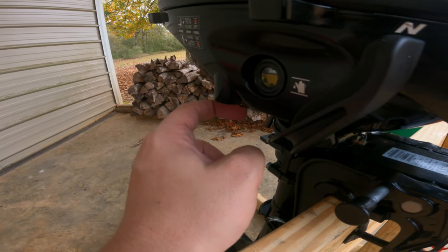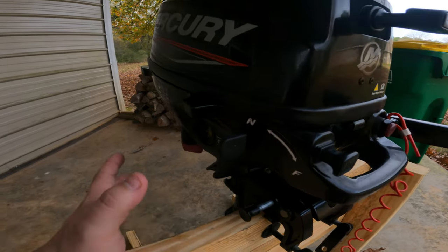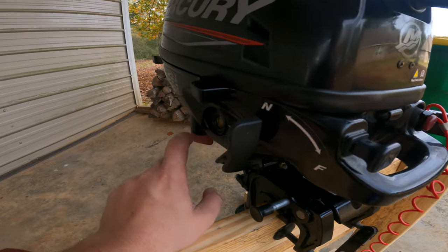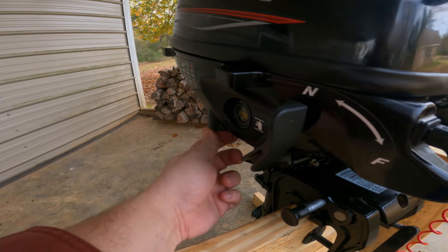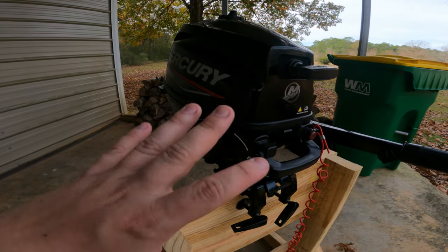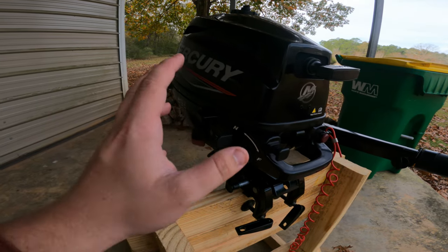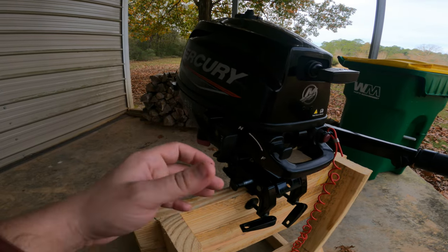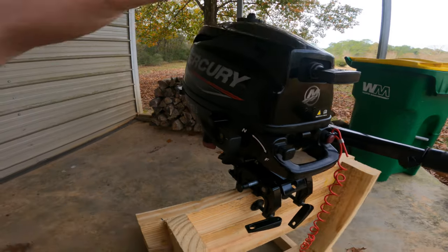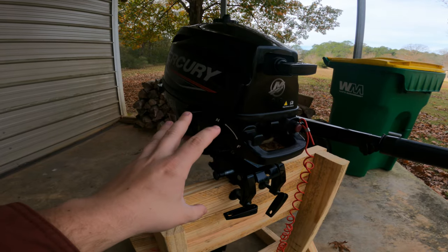This fuel shutoff valve is an incredibly important thing to use if you want to save yourself carburetor trouble in the future. When you're done for the season, take this red tab — it's on right now — and shut it off while the motor is running. Let the motor die by itself on idle, letting all the fuel run out completely. A carburetor that collects fuel, especially ethanol but even non-ethanol marine gas, degrades over time — water seeps in, you get corrosion in the bowl, gunk in the needle. Shut off your fuel flow, let it run completely empty, and you'll have far fewer problems next season.